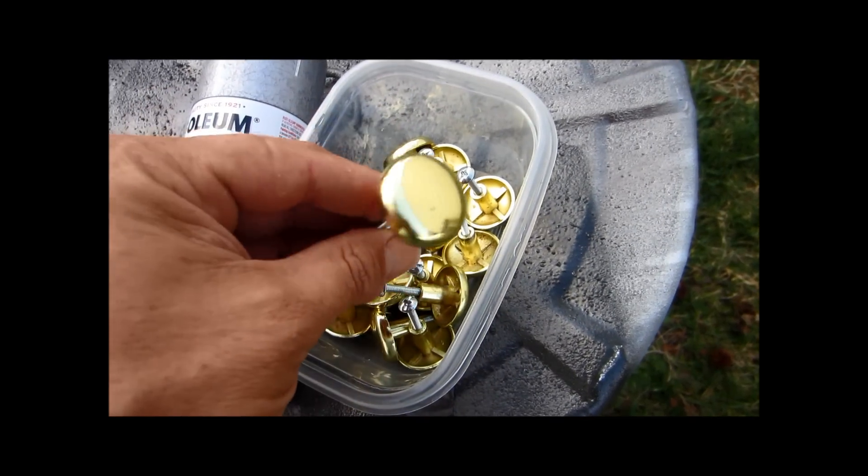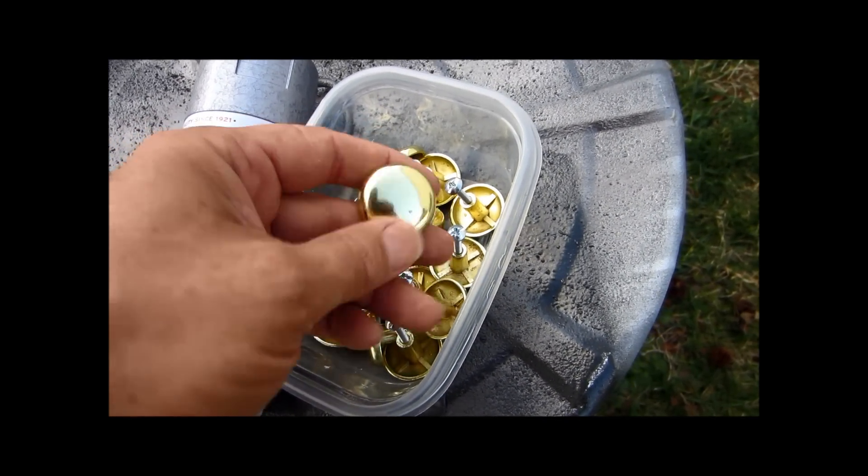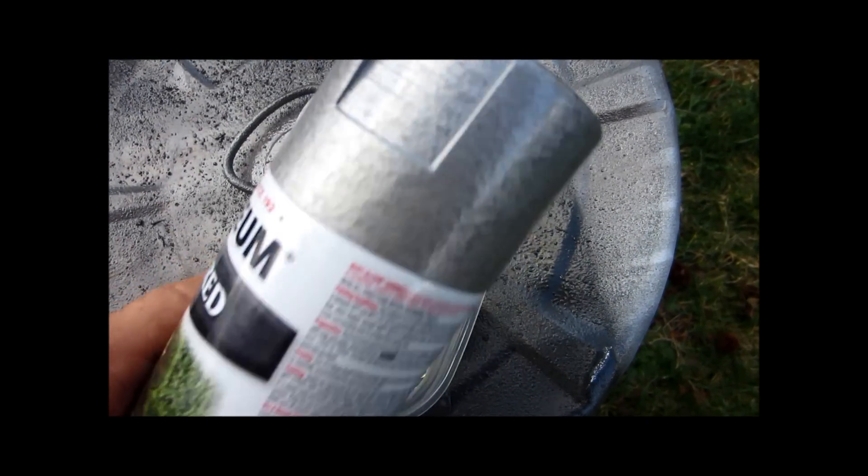I'm going to take these knobs, which I have cleaned really good, and used a scrubby pad on them, kind of rough them up a little bit. So, I polished all these knobs, and I'm going to paint with my favorite paint.